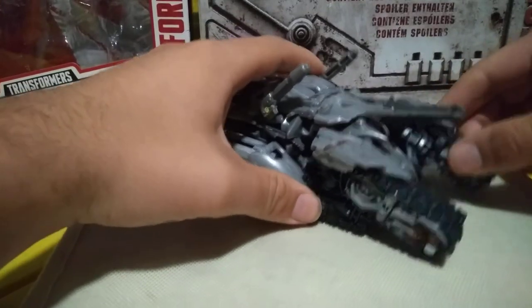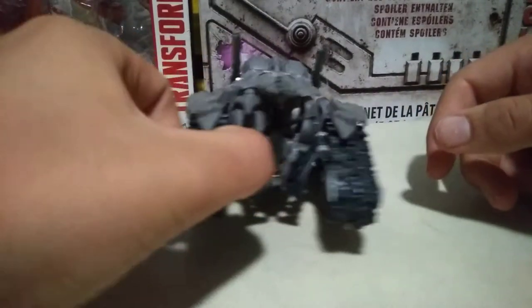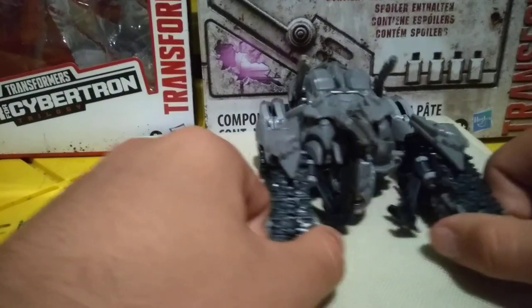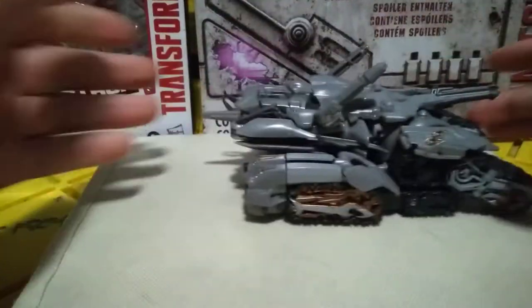This side doesn't tab in well — it easily untabs when it wants to. It is a loose one; this one's more firm. I can hold them from both sides — this one won't give away, but this one will. He does roll a little bit.